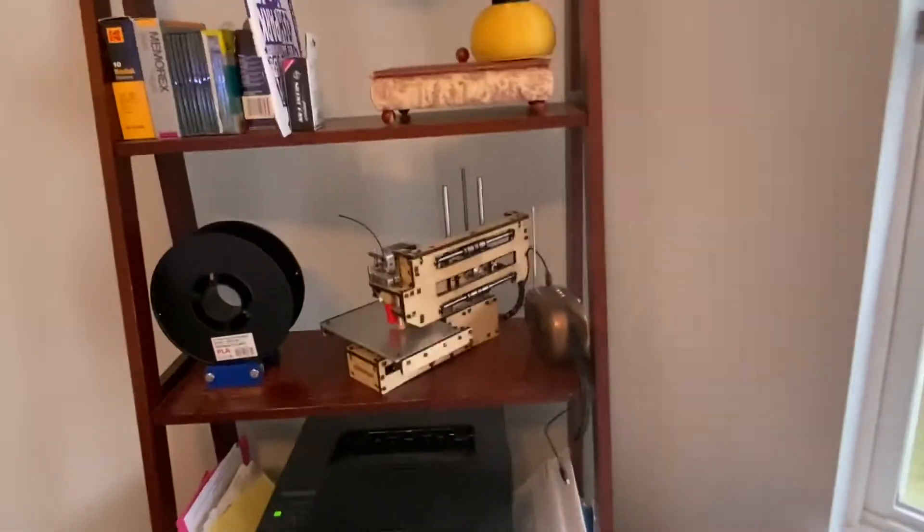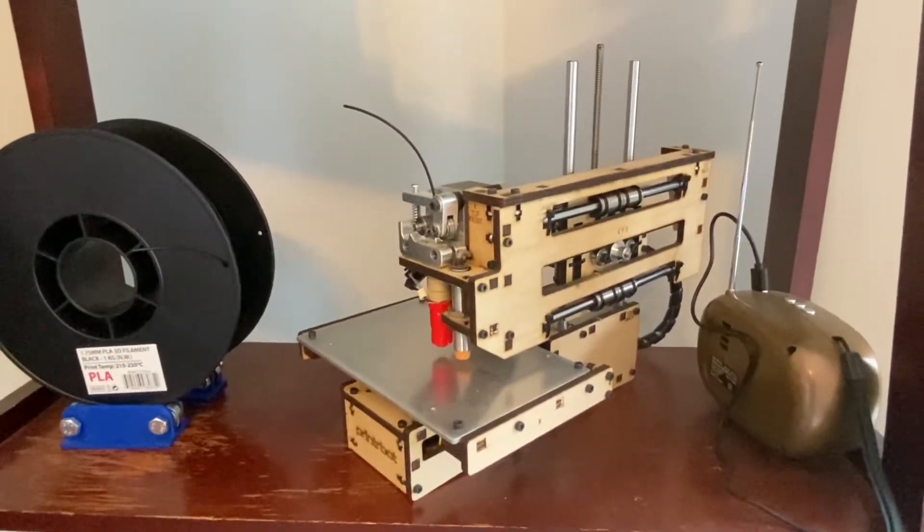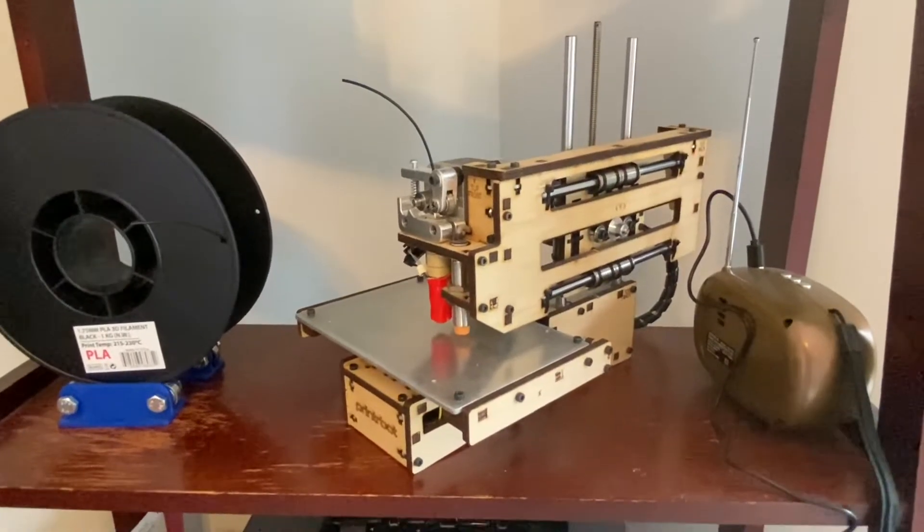This is built to replace my old printer, which is a Printrbot Simple 1405 makers kit.